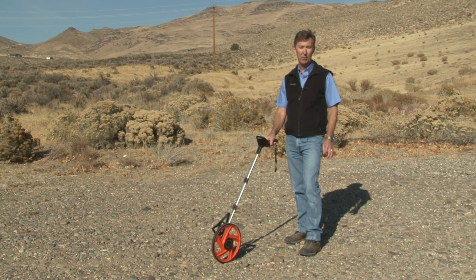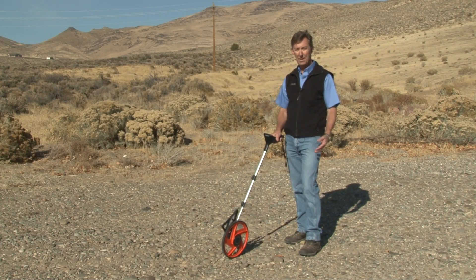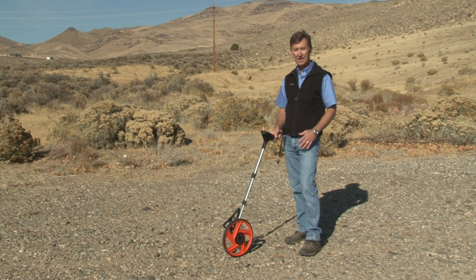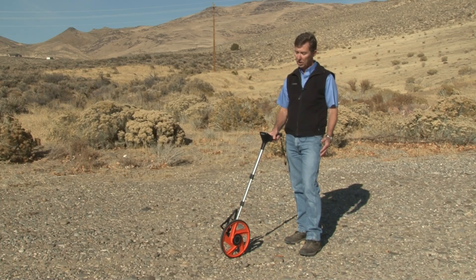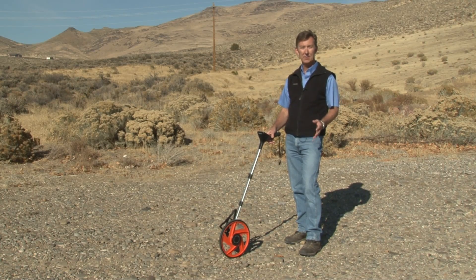The Digiroller Plus is great for all your on-site linear, area, and volume measurements. You can do straight or curved linear measurements for pipelines, fence lines, walking paths, or any kind of shape. Or you can do area and volume measurements as long as you break them into rectangles and squares.